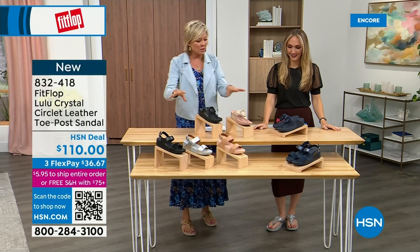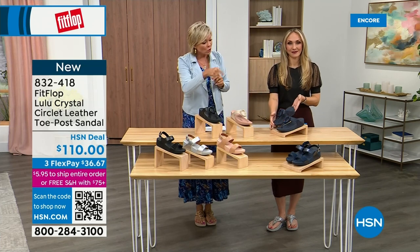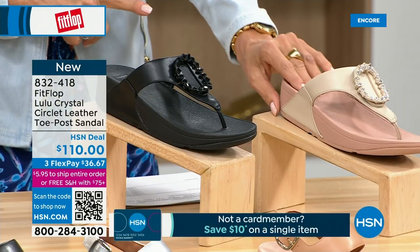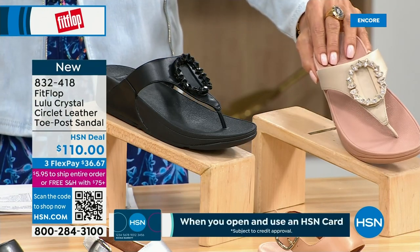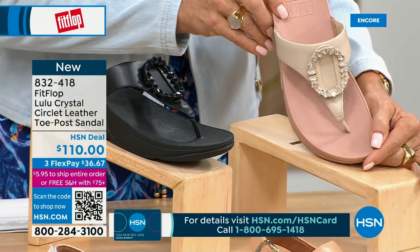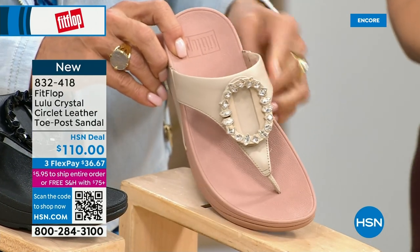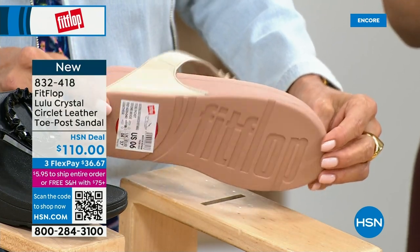We have these offerings at $110: the Crystal Circle Leather Toe Post Sandal in all black, Midnight Navy, and beautiful stone beige. This is brand new — you've never seen this on HSN; it's the very first time we're showing it. This embellishment in the front is just classy and wow — it's jewelry for your feet. This is a beautiful shoe with that same micro wobble board technology and padded toe post. Underneath, there's a padded upper with microfiber lining — really, really soft on the foot.